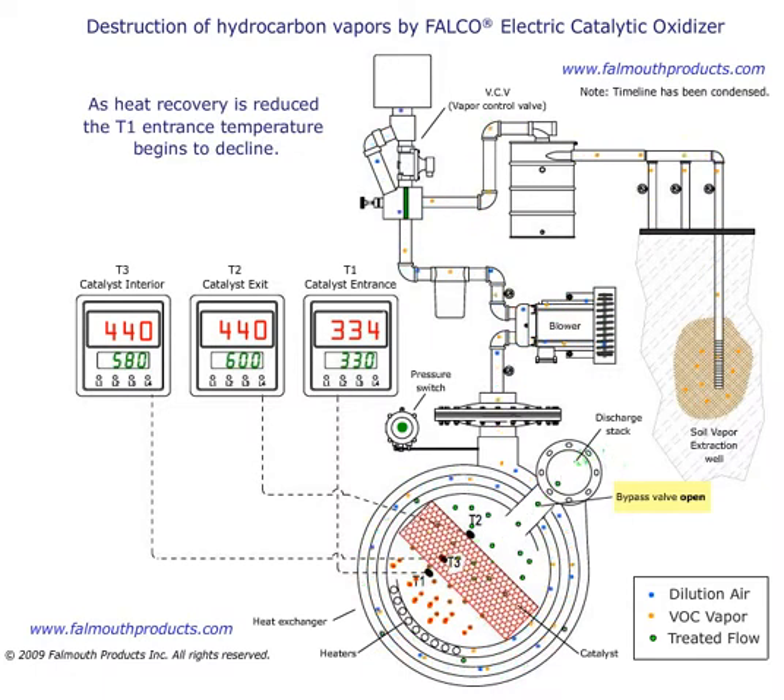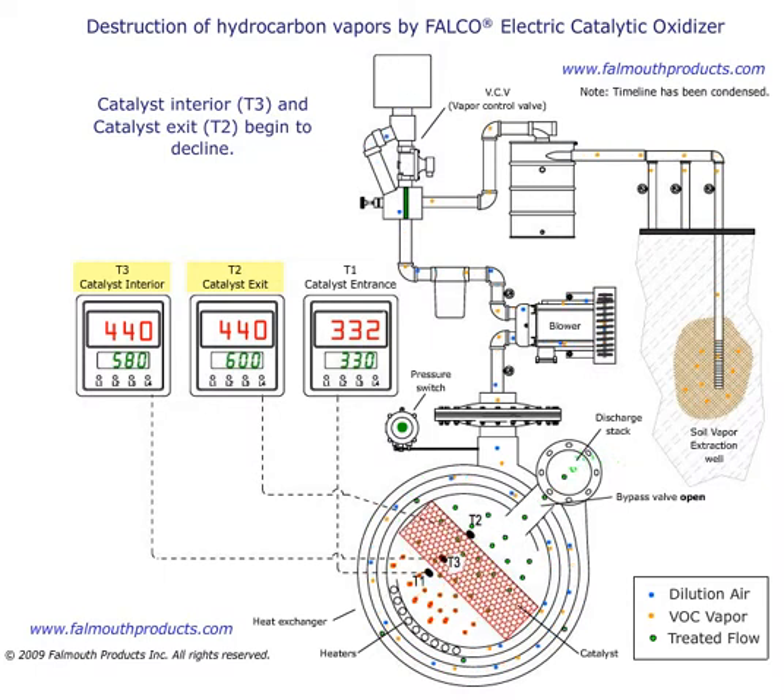As heat recovery is reduced, the T1 entrance temperature begins to decline. Catalyst interior T3 and catalyst exit T2 also begin to decline.